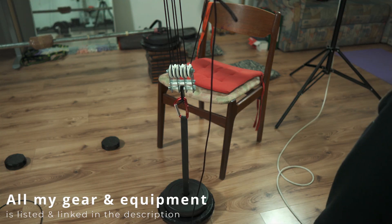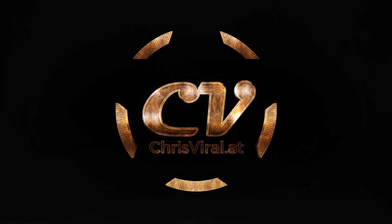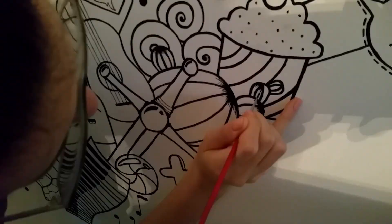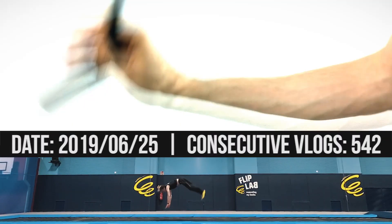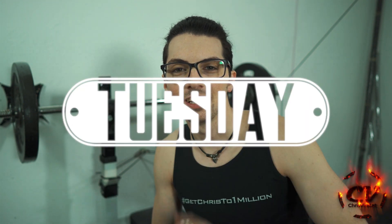Triple pulleys! This will enable me to create forces of several hundred kilograms maybe. Welcome back to the vlog! It is Tuesday, another day, another chance to push hard. And the topic for this vlog is my DIY triple pulleys. Let's get it!